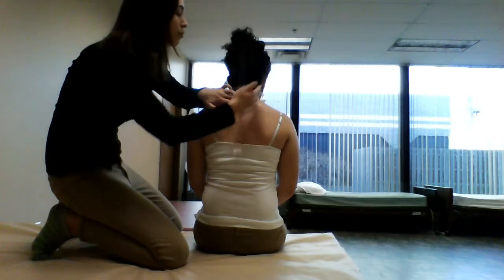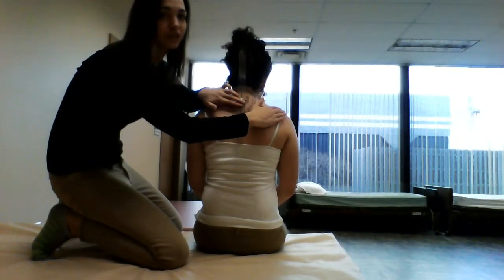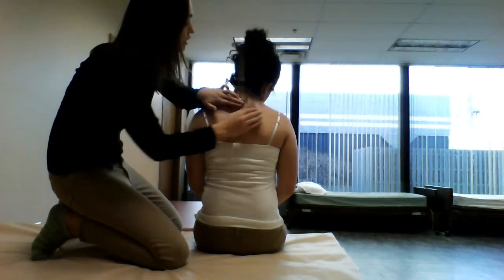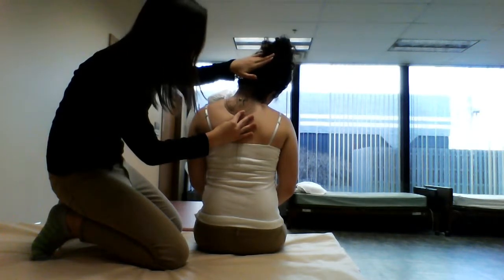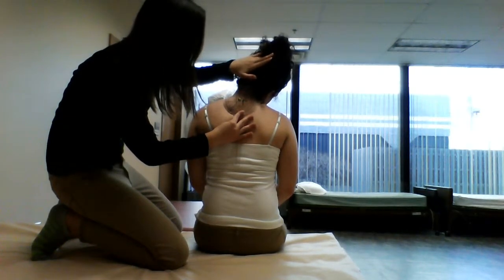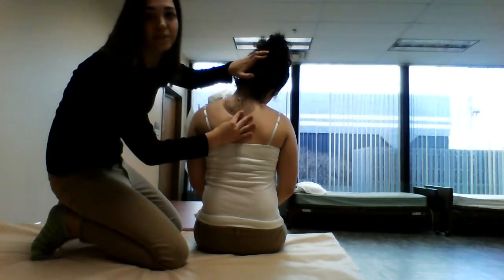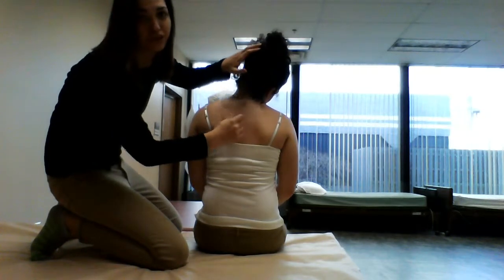Now to complete this movement, you're going to have the client bring their ear to their shoulder without lifting their shoulder. So Jackie, if you could go ahead and take this ear to this shoulder without raising the shoulder — I'm going to measure. Jackie has about 32 degrees of cervical lateral flexion, and the norm is 22 degrees.